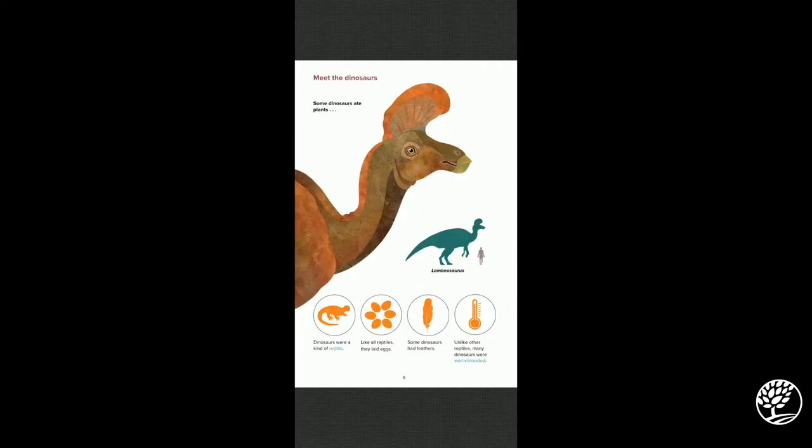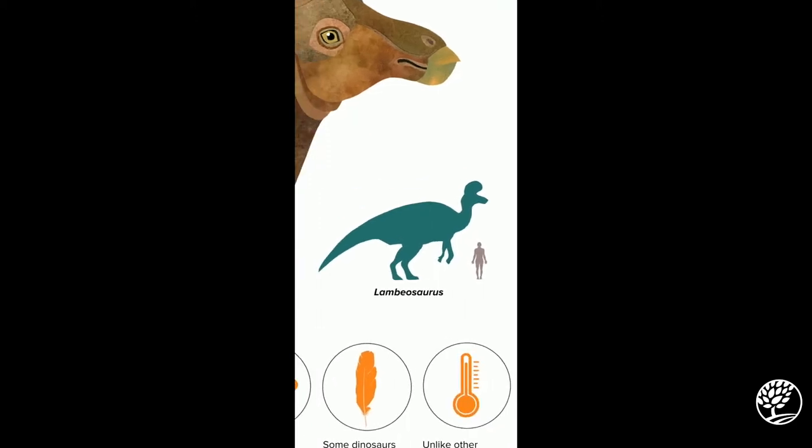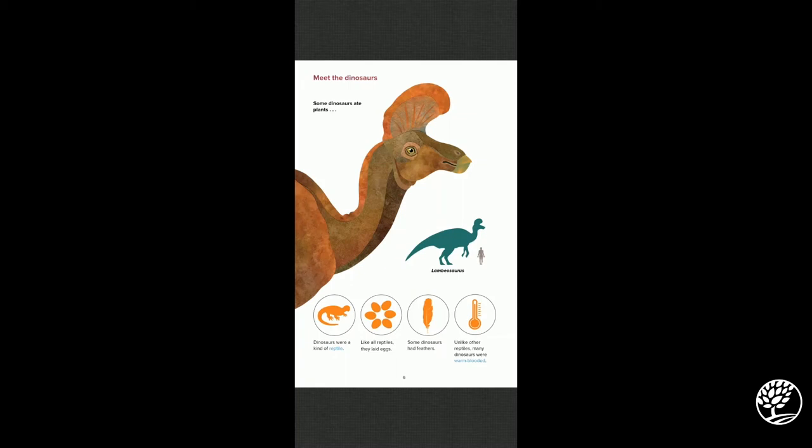Some dinosaurs ate plants, such as the Lambeosaurus, which is seen here in the picture. If you look, this shows you the size of an adult human compared to the Lambeosaurus — so it's a pretty big dude. Dinosaurs were a kind of reptile. Like all reptiles, they laid eggs. Some dinosaurs had feathers, and unlike other reptiles, many dinosaurs were warm-blooded.